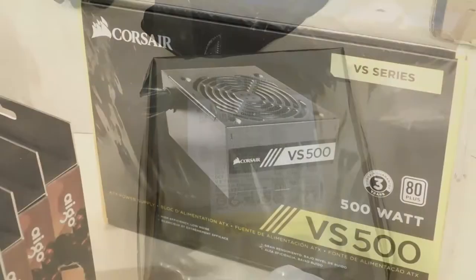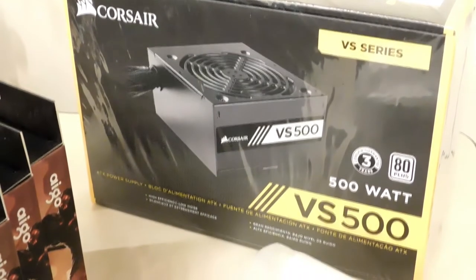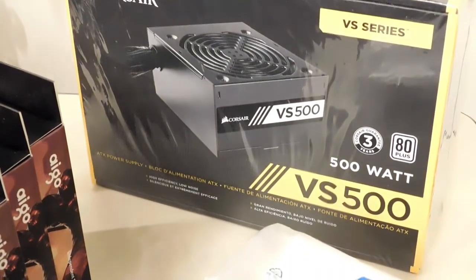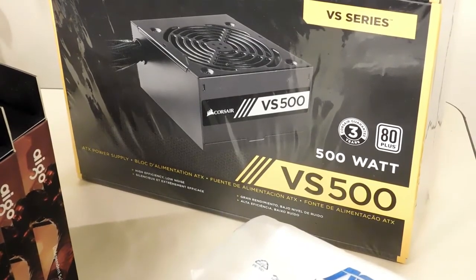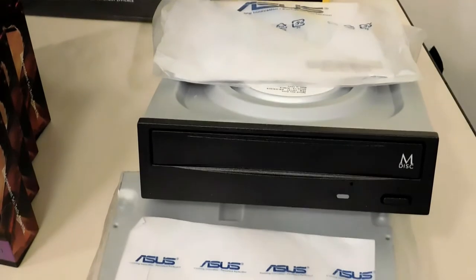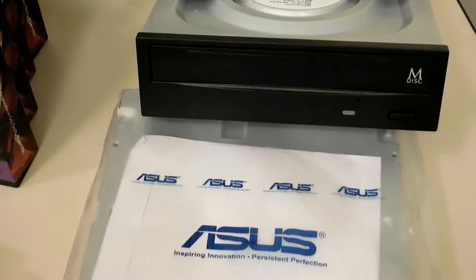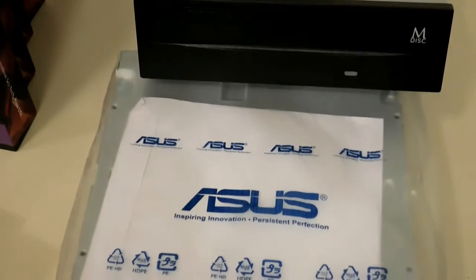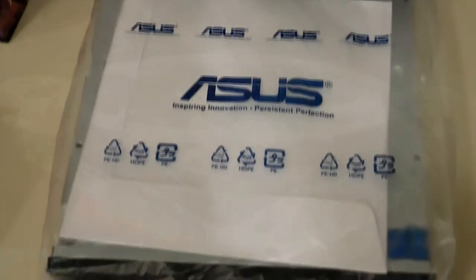For the power supply, I wanted reliability. I chose the Corsair VS series — it's a 500 watt. It'll be plenty for this build, and plenty even to add a card if he wants to add one later on down the road. One of the only requests from this customer was that he wanted two DVD drives in his computer. He picked these out — they're Asus M drives. They're two identical brand new drives and they'll be going into this build.